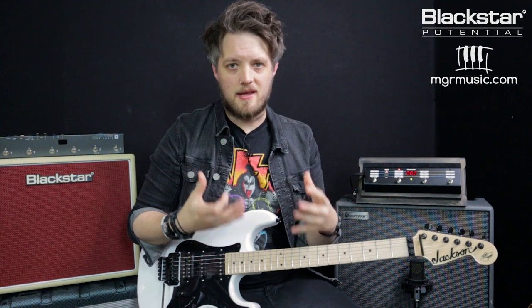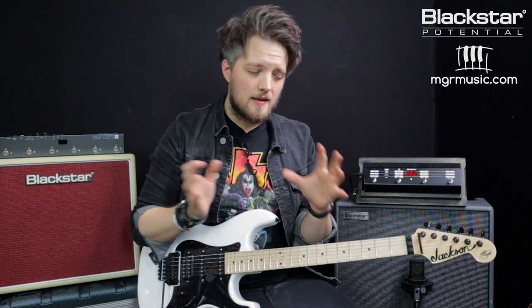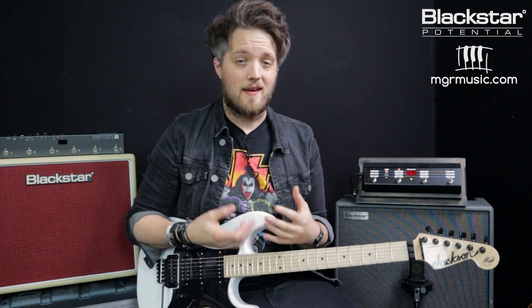This tone is great for getting into that Powerslave era Iron Maiden sound. This is when the band was starting to go a little bit more into progressive waters — their tones were getting a little heavier and the riffs are getting a little more complicated. It's also great for playing songs like Rhyme of the Ancient Mariner.